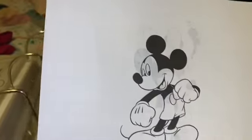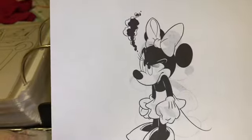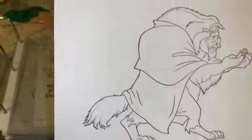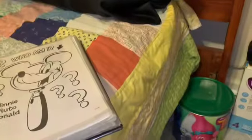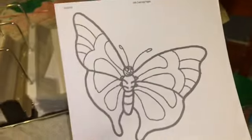And I printed out Mickey, and I printed out Minnie, and then I printed out the Beast on this side, and the Beast again. And a while back I printed out butterflies.